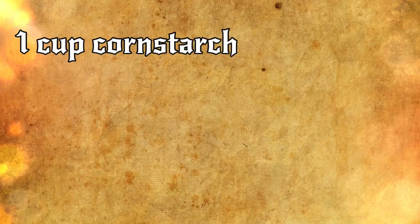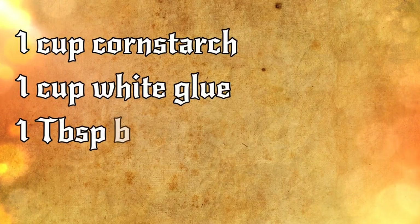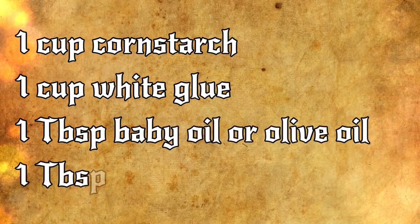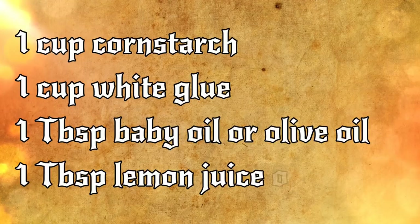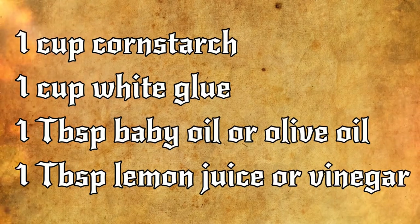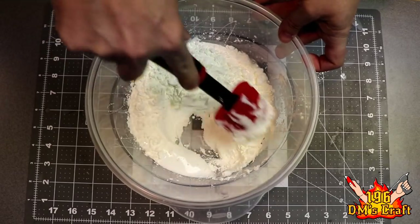My personal favorite cold porcelain recipe is: one cup of cornstarch, one cup of white glue, one tablespoon of baby oil or olive oil — I use baby oil — and one tablespoon of lemon juice or vinegar — I use vinegar. That's all you need. Once you measure everything and pour it into the bowl, just mix it together with your spatula.